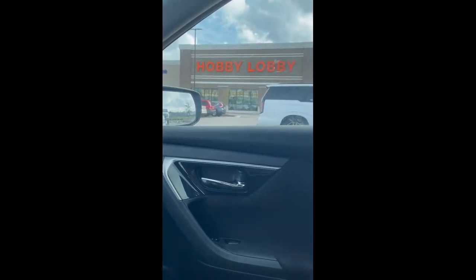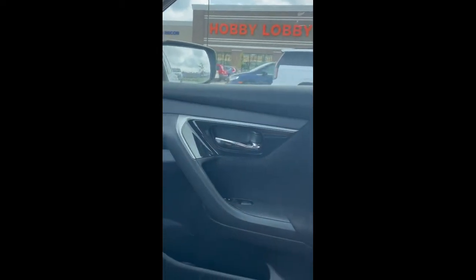I'm bringing y'all along to Hobby Lobby with me — not exactly, I don't actually know if I'm going to video in there or not, but basically what I'm going to be doing is making a music box for my best friend.